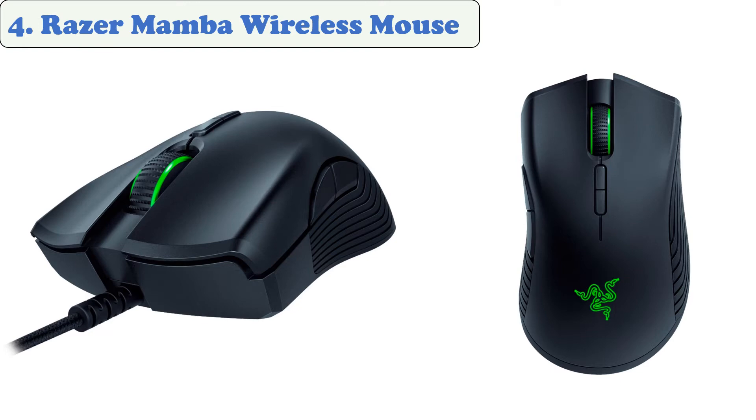At number four: the Razer Mamba wireless mouse. The Razer Mamba is crafted to deliver long-lasting gameplay with zero compromises. It boasts 150% longer battery life than its predecessor, featuring the highly acclaimed Razer 5G advanced optical sensor with true 16,000 DPI and up to 50 hours of battery life. There are seven independently programmable hyper-response buttons, and the mouse is ergonomically designed with improved side grips.